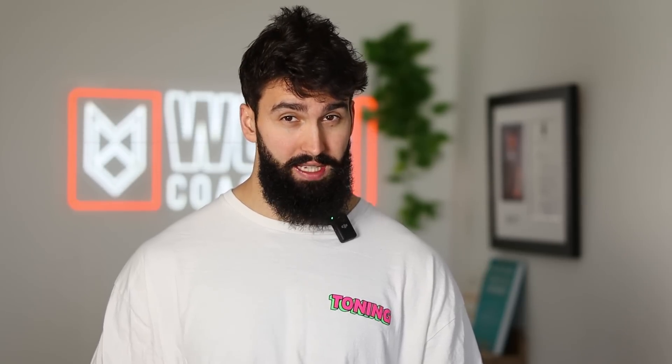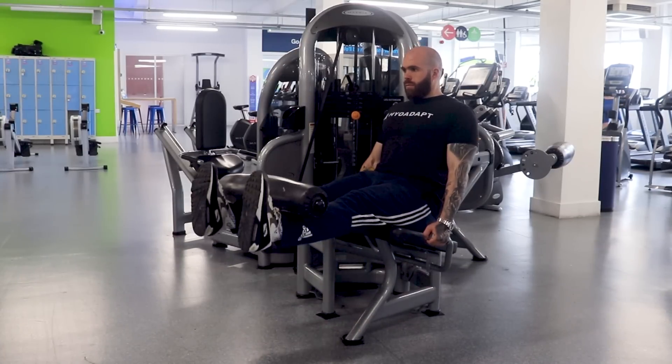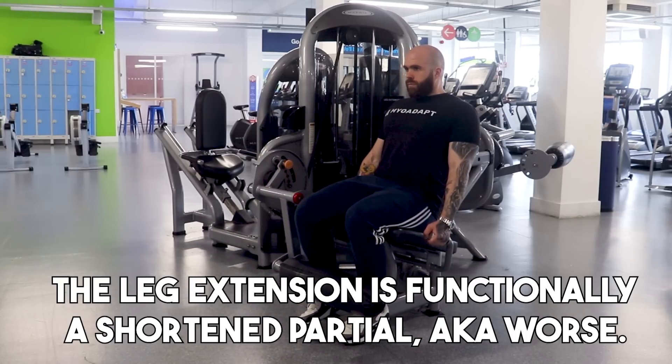The one exercise I wouldn't really recommend anymore for quad growth as an isolation exercise is the leg extension. While it offers flexibility with rep range and is essentially unloaded on your spine, the issue is it is a shortened partial. Evidence on shortened partials versus full range of motion versus lengthened partials consistently shows they're worse for hypertrophy by maybe up to 20% compared to something like a lengthened partial such as a reverse Nordic curl. Leg extensions should be kept for when a person doesn't like reverse Nordic curls or sissy squats, or finds them painful — but most of the time, if you want more growth, take the reverse Nordic curl or the sissy squat.